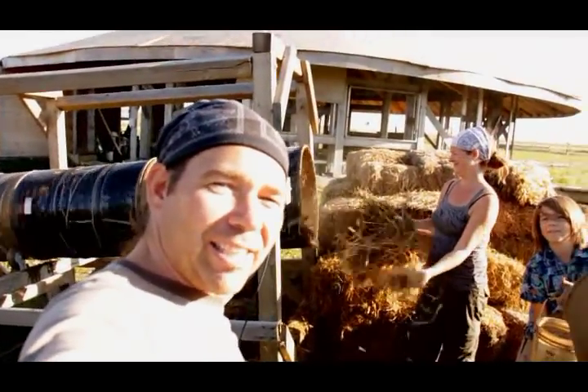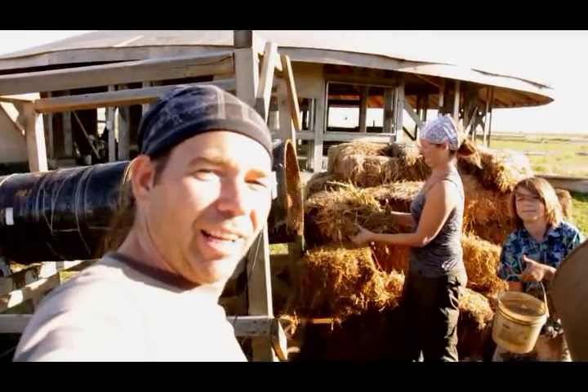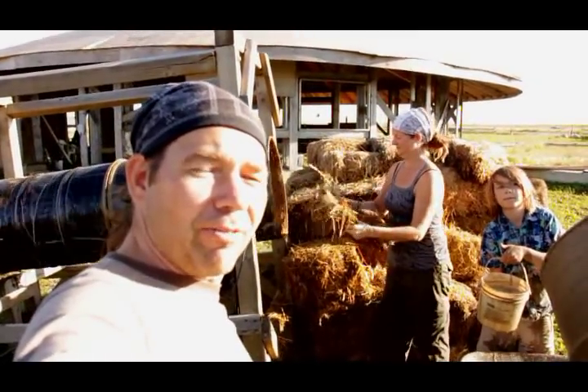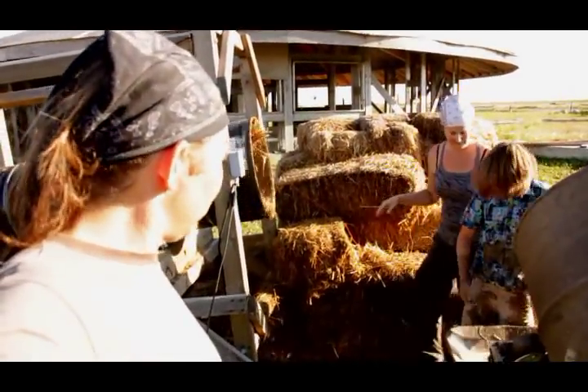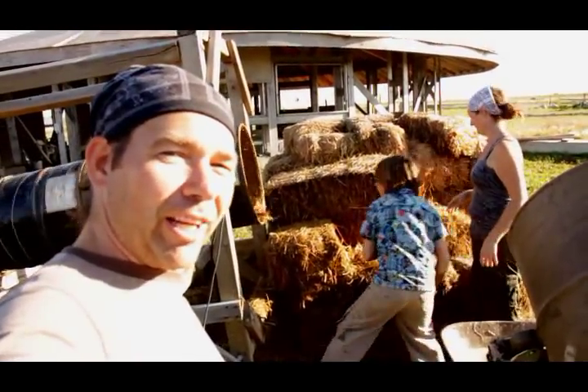Welcome to Mixing Straw Light Clay. Here we are, it is fall of 2014 and we've got most of the family out and we're going to town, filling in our walls.